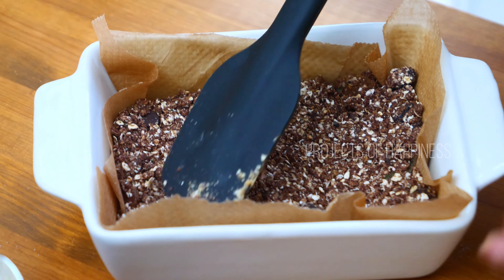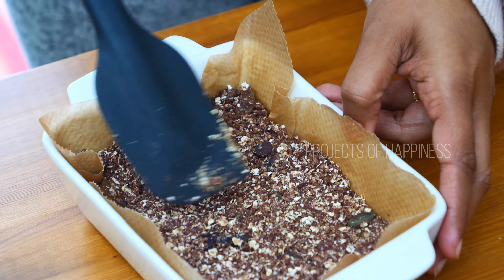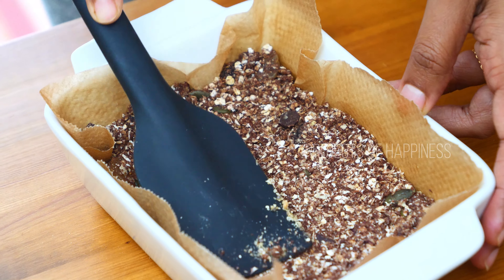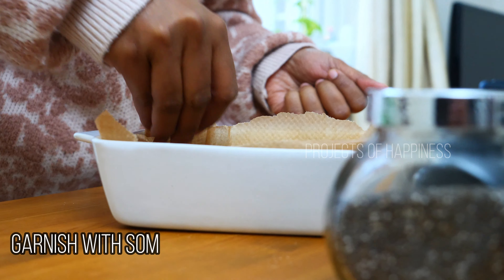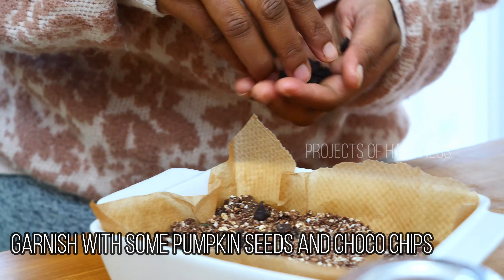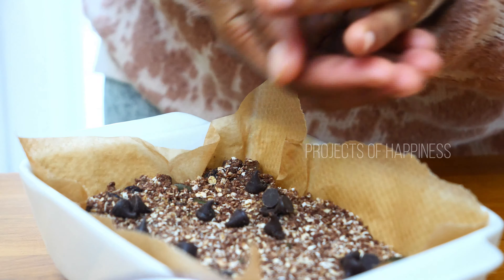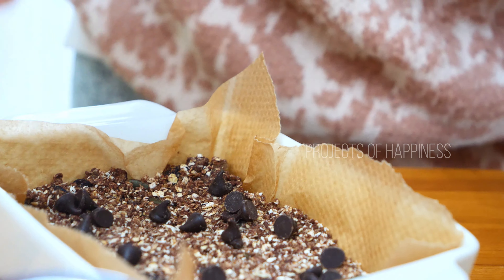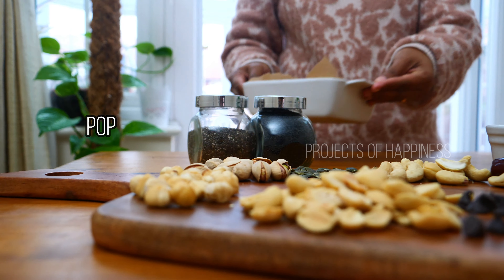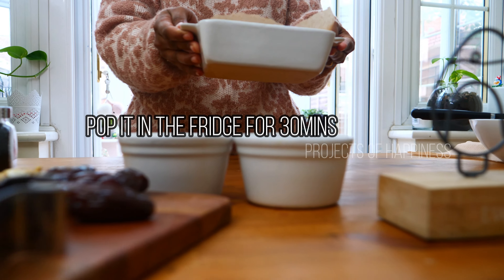Now I'm going to spoon this mixture into a tin where I have greased and lined a square baking sheet. After leveling it well, you can garnish it with some pumpkin seeds as well as chocolate chips.